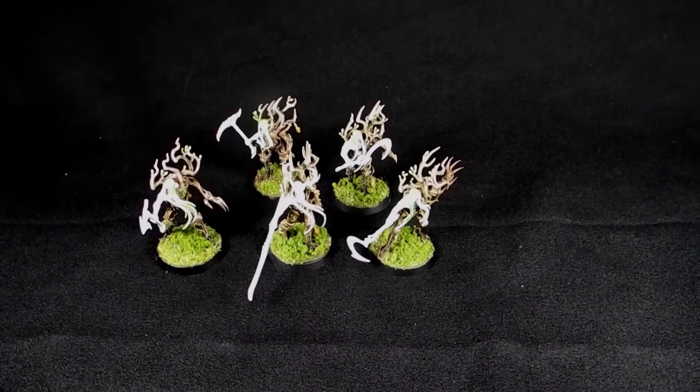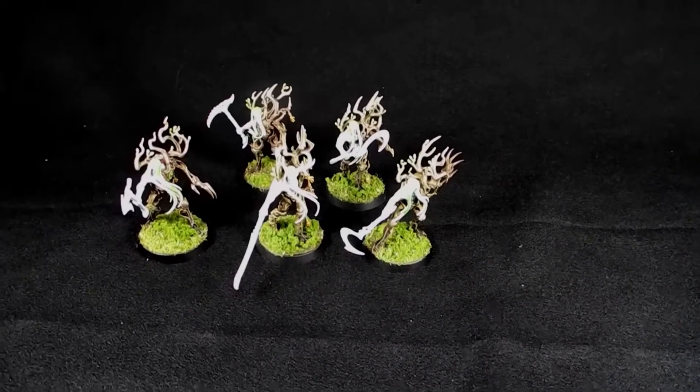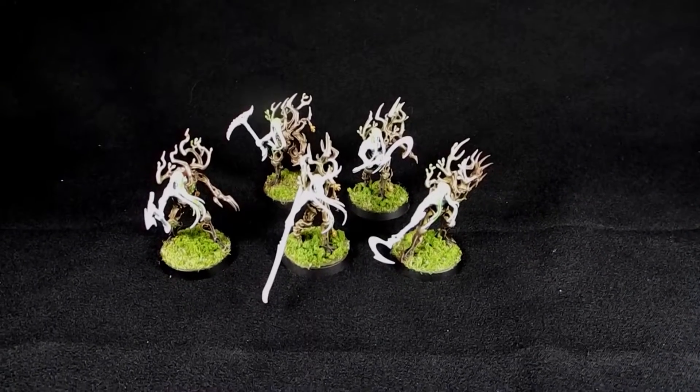Hey guys, Caleb with White Metal Games here. This video update is for the Tree Revenants from the Sylvaneth range for Games Workshop.